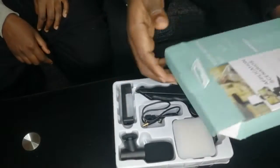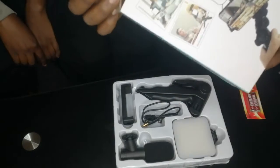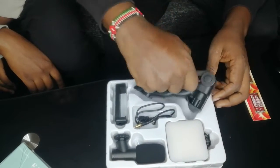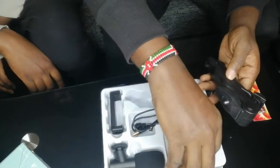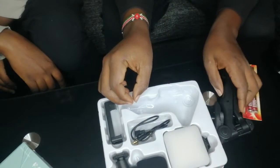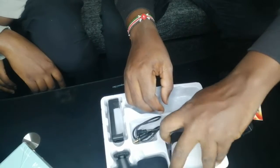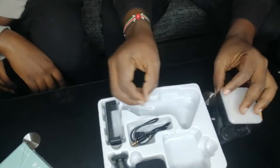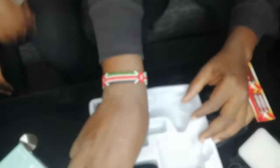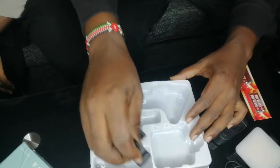In the box — a beautiful, well-designed box — we have a stabilizer, we have an LED light, and we have a microphone and a phone holder.